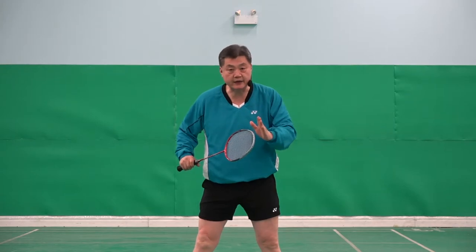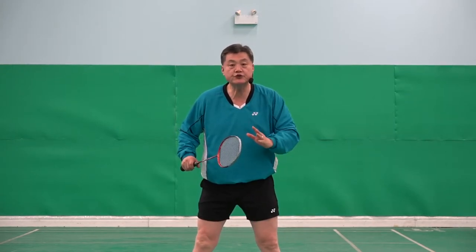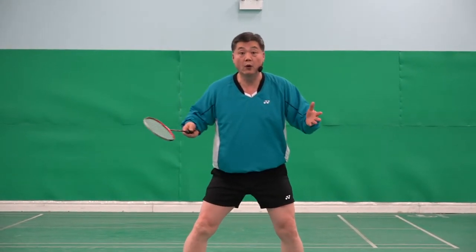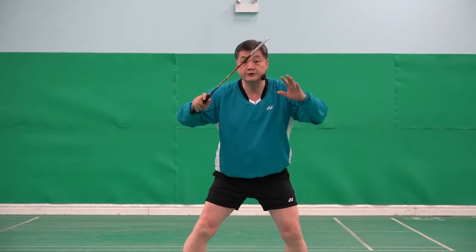Forehand power net kill. When to use the power net kill: so you are at the net in doubles or mixed doubles, or even singles.